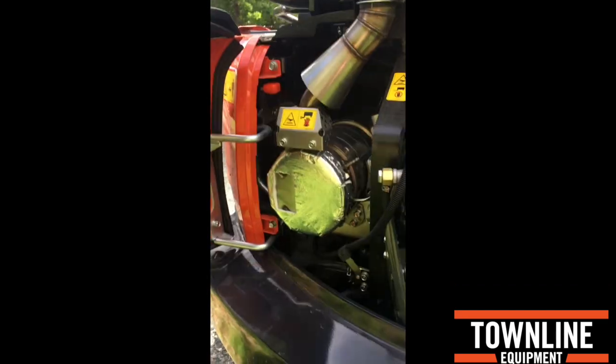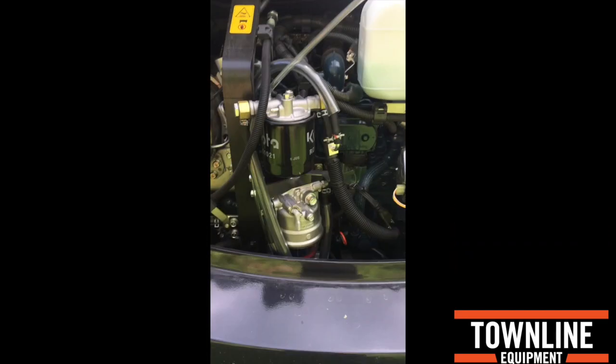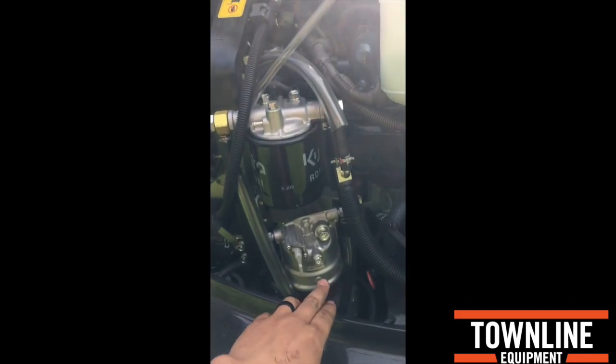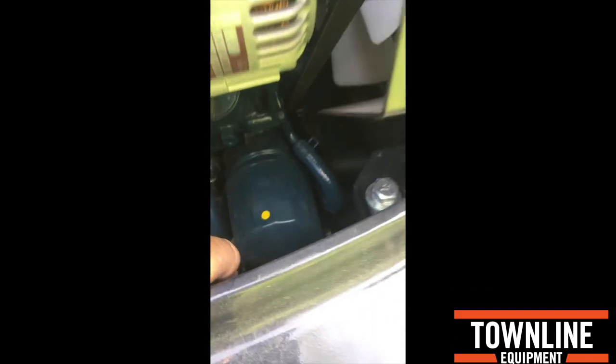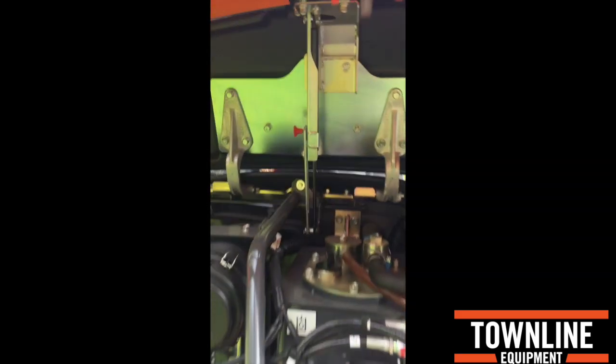We move to the back and open up the engine hatch. Again, a single piece door: fuel filter, water separator, oil filter. Close the machine up — one lever. Back hatch — single lever.